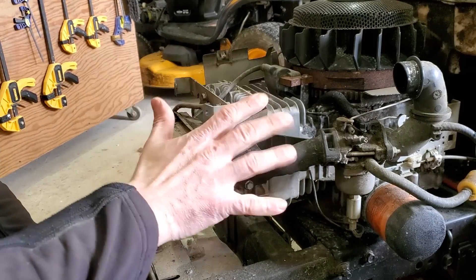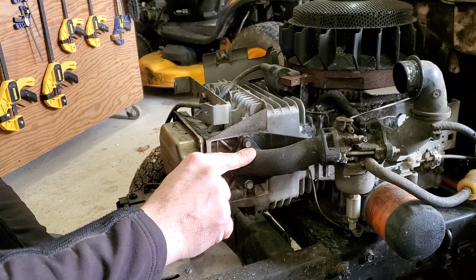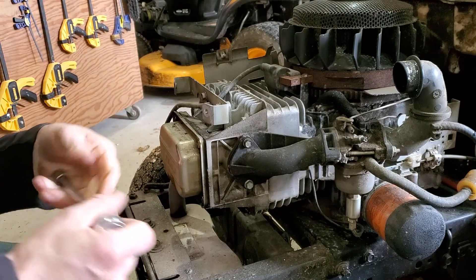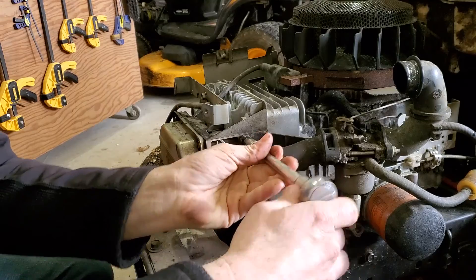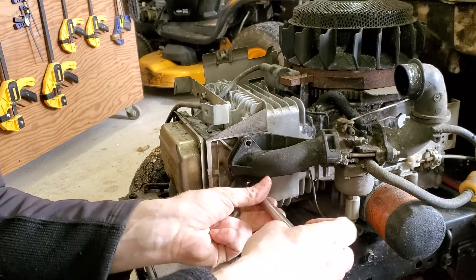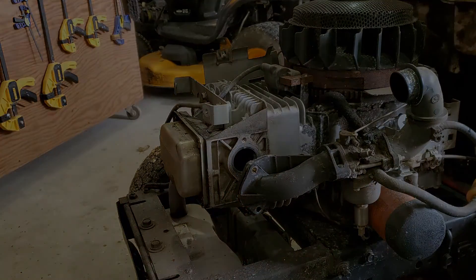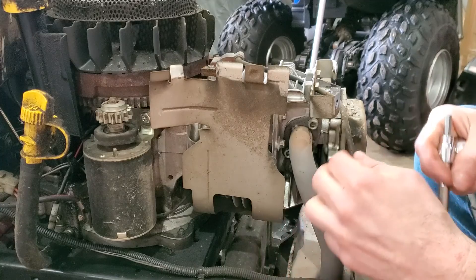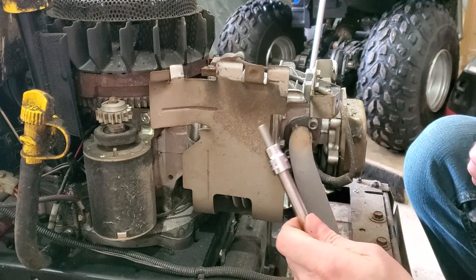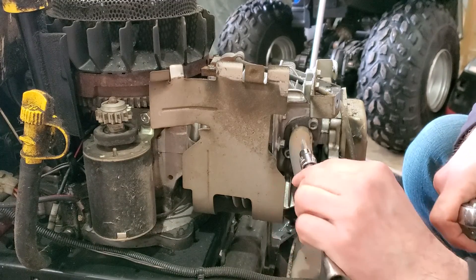Once you get your shroud off, the next step is to take your carburetor off, then your exhaust. Carburetor bolts are three-eighths — just set that aside. For the exhaust bolts, sometimes they're Torx bits, sometimes they're Allens, and once in a while they'll be a bolt, but this one is a quarter inch Allen.